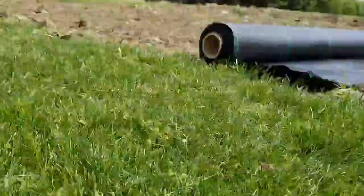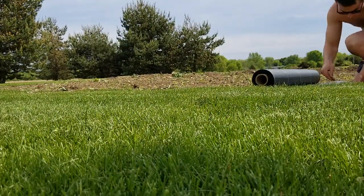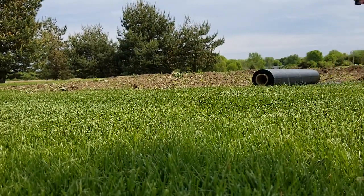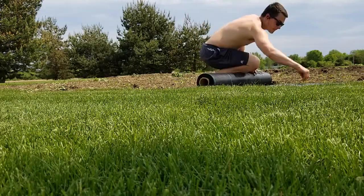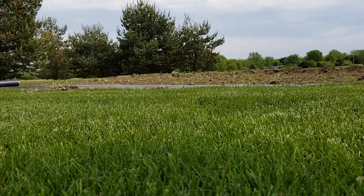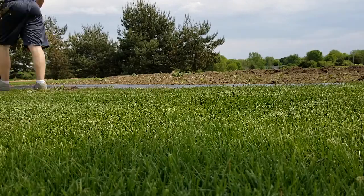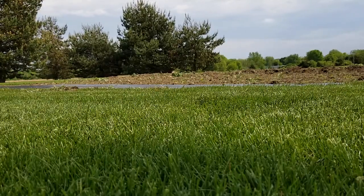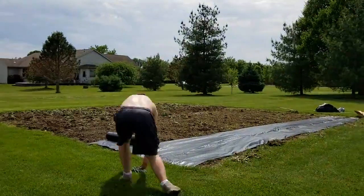We're starting off with the woven ground cover at the north end and planting the corn there because it's the tallest — it's gonna be six to probably seven feet tall. Being at the north end will make sure it's getting the sunlight it needs while not overshadowing anything else.